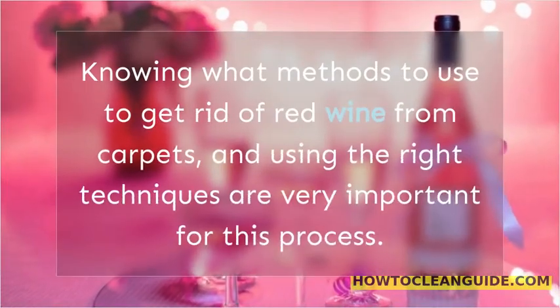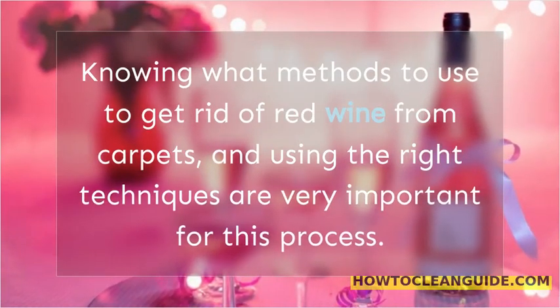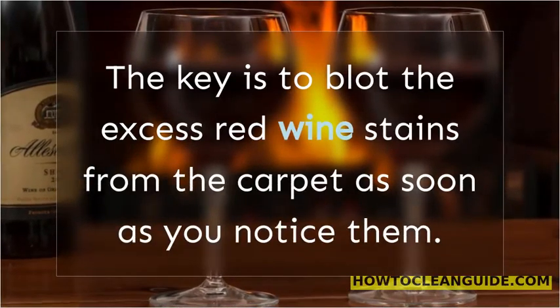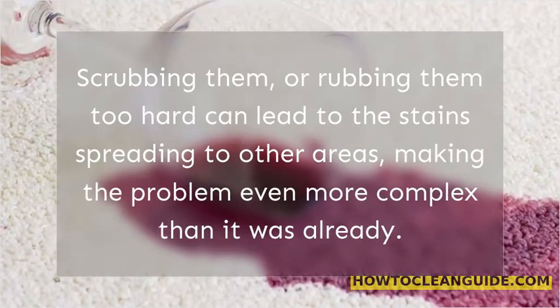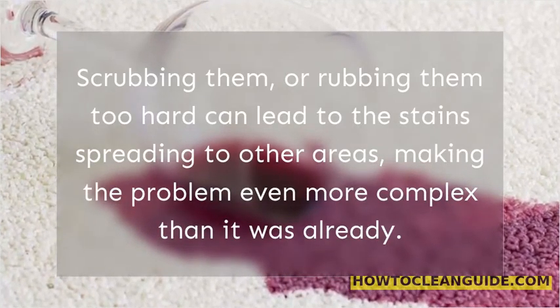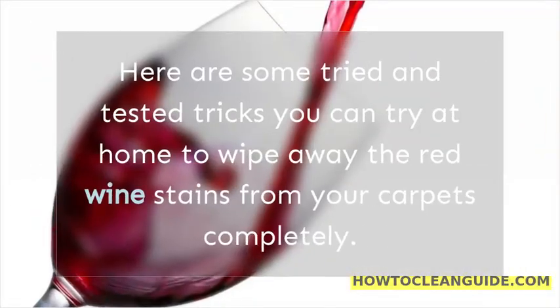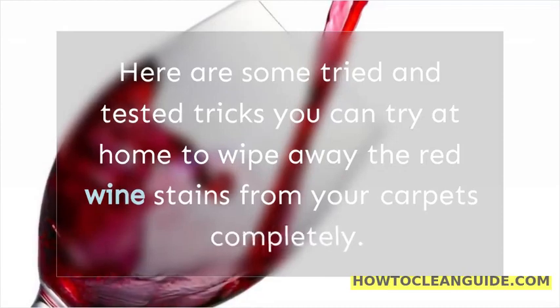Knowing what methods to use to get rid of red wine from carpets, and using the right techniques are very important for this process. The key is to blot the excess red wine stains from the carpet as soon as you notice them. Scrubbing or rubbing them too hard can lead to the stains spreading to other areas, making the problem even more complex. Here are some tried and tested tricks you can try at home to wipe away the red wine stains from your carpets completely.